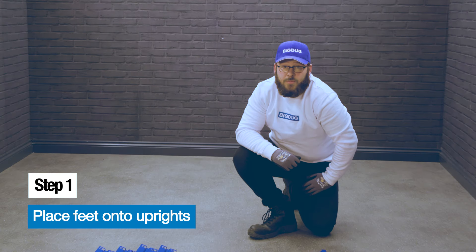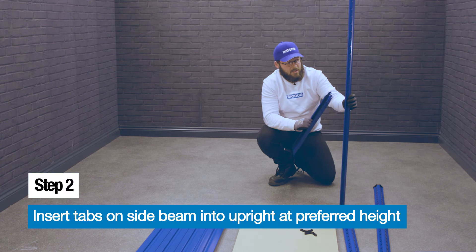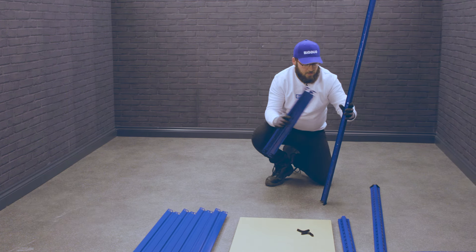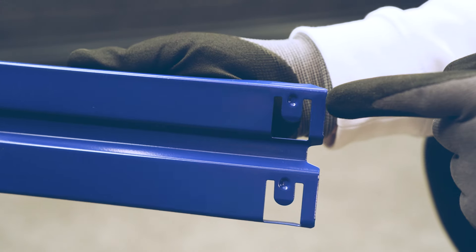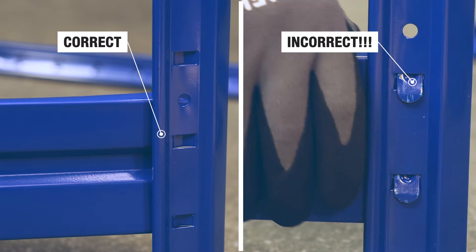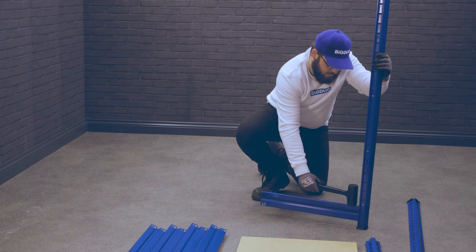First step is to place the foot on either end of the upright. Insert the side beam into the uprights using the tabs on the side beam into the slots of the uprights. This is the correct way — it prevents the beam from being knocked out of place. Tap into place using the mallet.